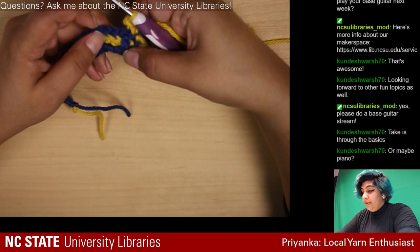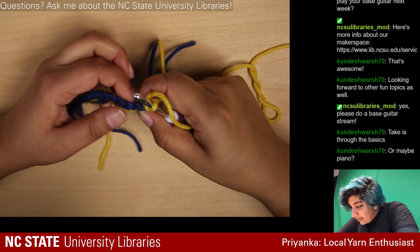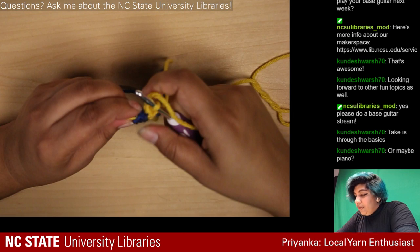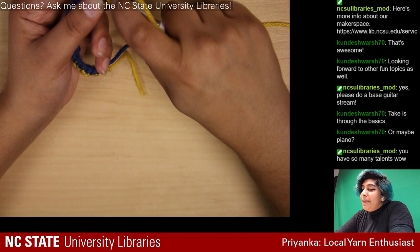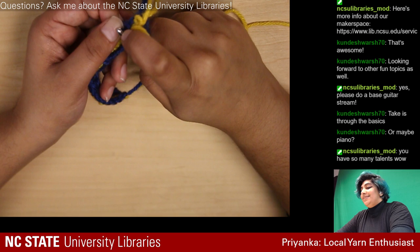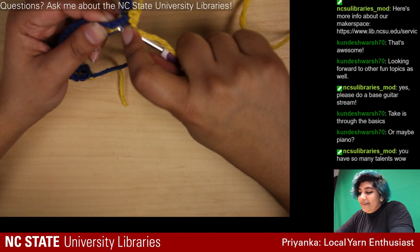The first stitch directly above that double crochet is normal. For this next one I'm going to go directly into the chain right under it — digging that out is the problem with tight crocheting because I'm supposed to be able to get under there. Maybe this pattern will teach me a lesson about crocheting more loosely.